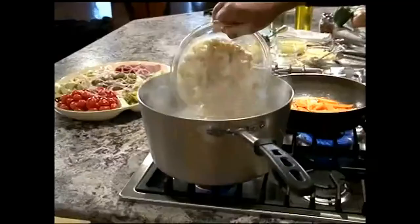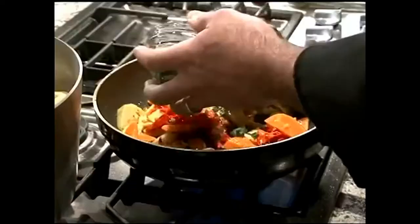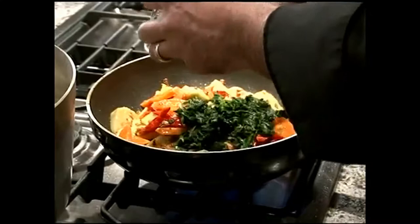Now a little artichoke hearts, next a little roasted red pepper — nice, you can see the color starting to come into the dish. A little spinach — you can use fresh spinach or frozen spinach leaves. Here we have a nice chopped spinach. You want to drain out your spinach after it's defrosted so that you get all the water out and your dish doesn't get all soupy.